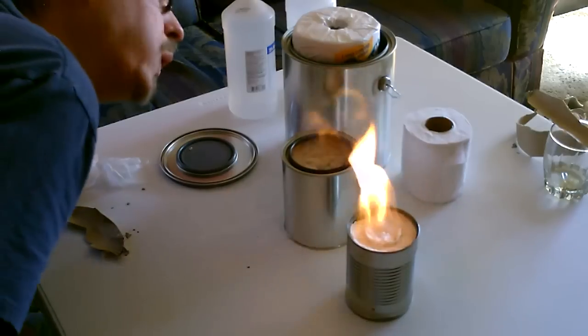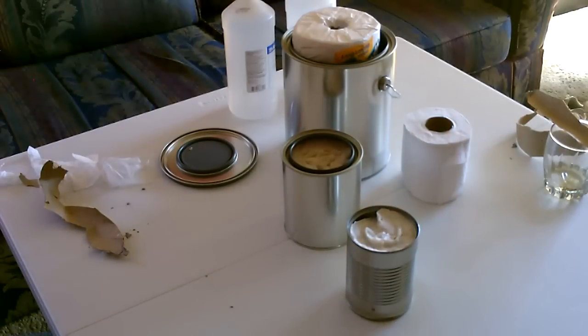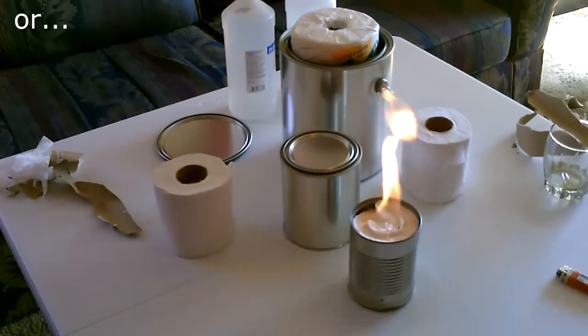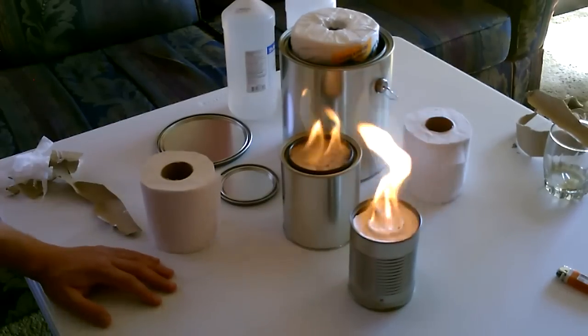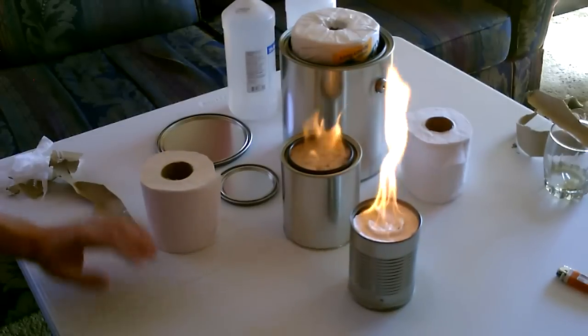Then to put them out — that's it. You can definitely heat a room with one or two of those, and they're very easy to make.